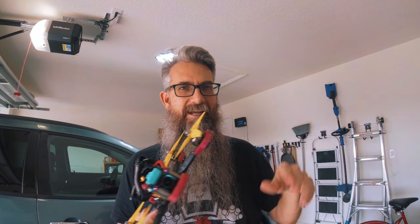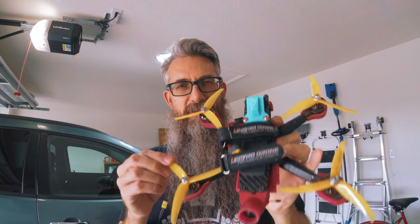Recently I had a comment on a video. The guy said I had skills but thought my quad was severely underpowered. In that particular video I was flying with severely beat-up props, at the end of a battery that was really drained, so the quad definitely was flying a bit underpowered.